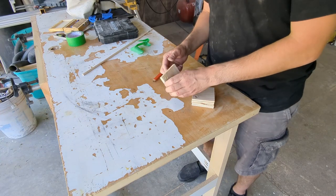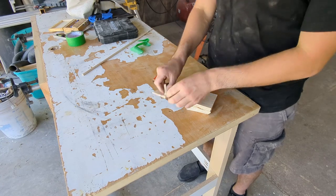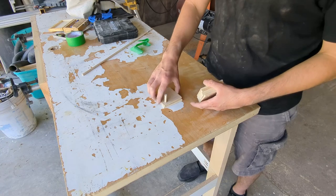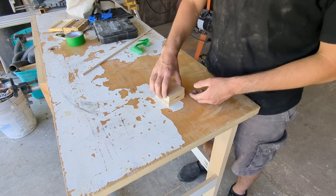Now you have an idea of how the whole thing comes together and how it looks — it really is very straightforward and very simple. All we have left to do is dry fit it and make sure everything moves together comfortably. If you're not happy with any of the fit, make adjustments accordingly, whether that means making the holes a little bit bigger or even sanding the dowel a little bit.